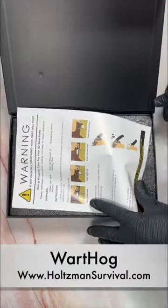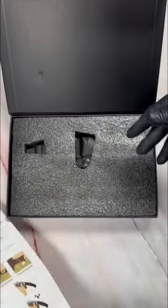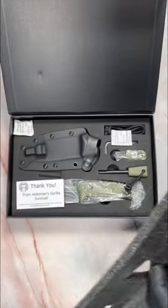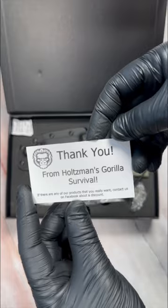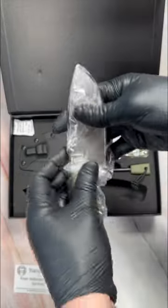Hey everybody, Joe here. This is the Warthog from Holtzman Gorilla Survival Gear, a company you can find on Facebook, Instagram, and YouTube, as well as holtzmansurvival.com. They're also on Amazon. It comes in a very nice decorative box with a magnetic closure. Included is a set of care instructions, and below the protective foam you have the knife.